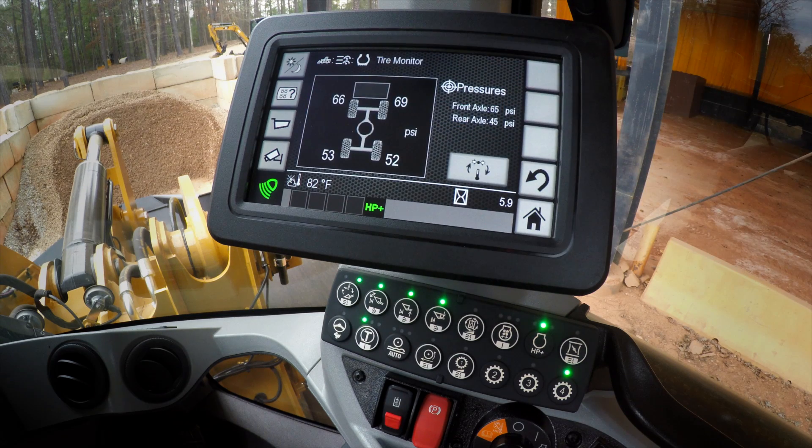The nice thing about that feature is that, as you can see, it will tell you the operator what your tire pressures are on all four tires of the machine.